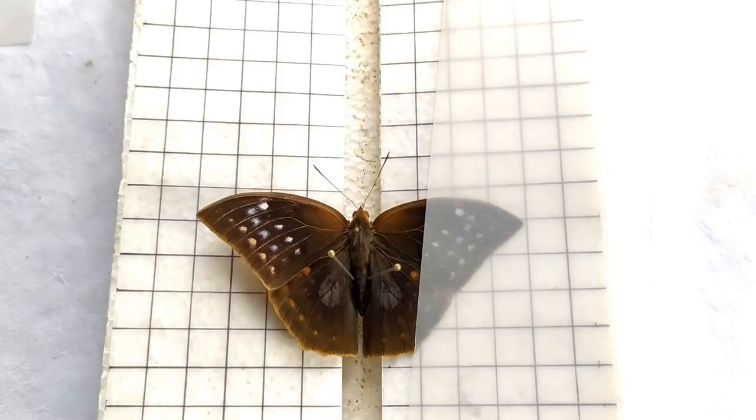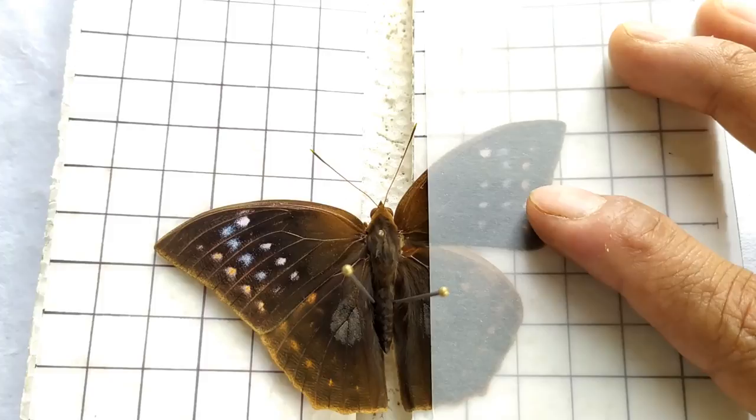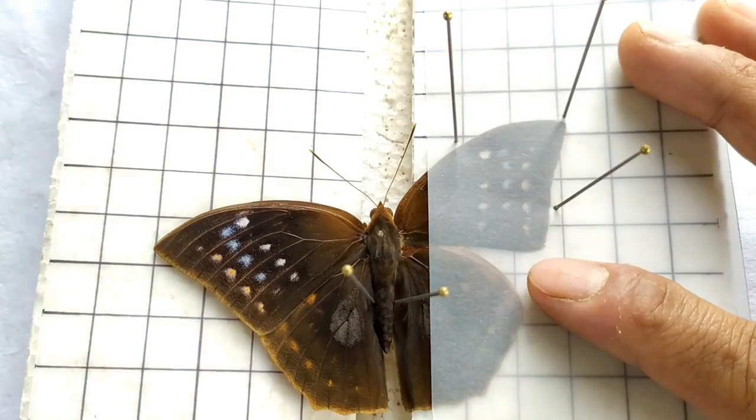For the spreading process, take a sheet of butter paper and place it on top of the wings on one side. Hold the forewing at its thickest part, called the costal vein, using either a fine-tipped pin or a tweezer, and slowly and carefully pull the wing upwards until the inner margin of the forewing is approximately at 90 degrees to the body. Secure the wing in this position by inserting pins through the butter paper at several places along the margin of the wing.